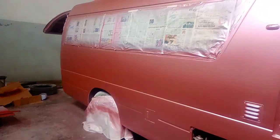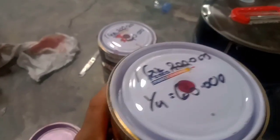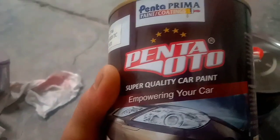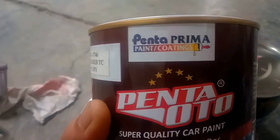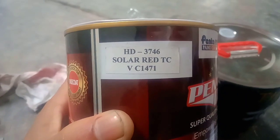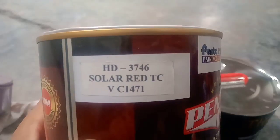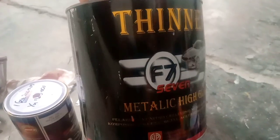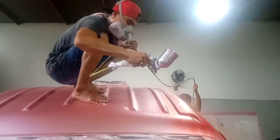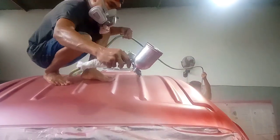After we check the pink silver, the result is like this. Next, we enter the process and here we use Red Dove from Pentaprima HD 3746 Solar Red TC VC 1471, and we use thinner F7. For the process, we start from the flap or from the top to the bottom.